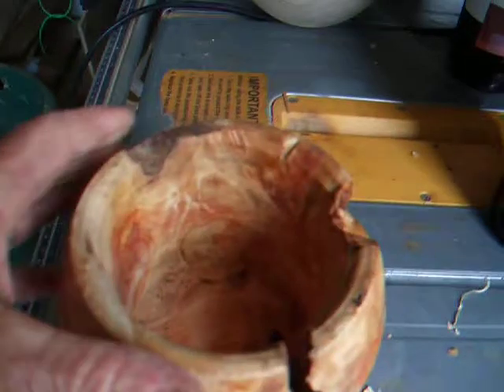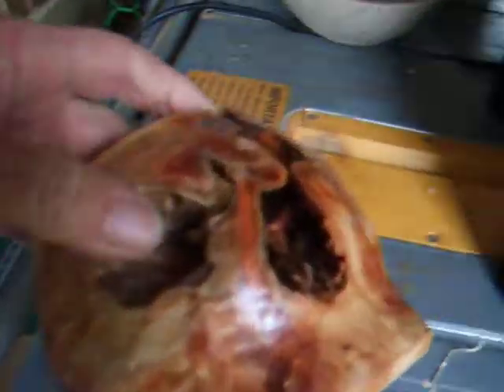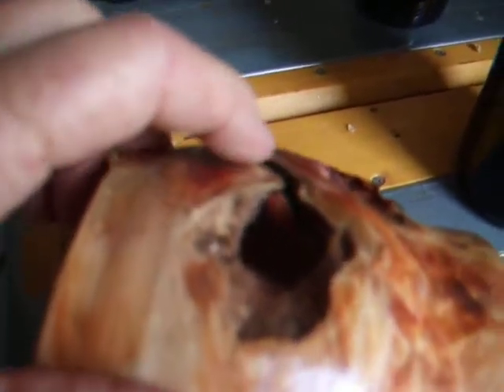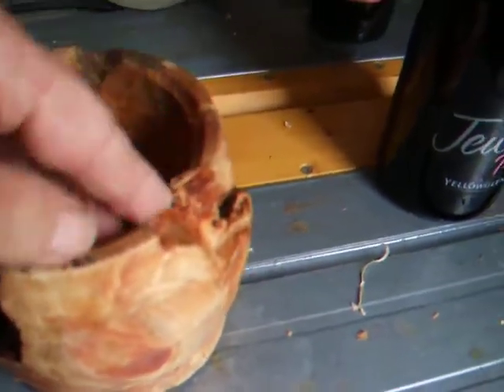It looks pretty good, nice colours inside. But I couldn't make it any thinner — that's a good three quarters of an inch to an inch thick, because of the thickness of that running across there. I wanted to keep that on it, so I had to stop. I couldn't go any deeper there, and of course on the inside I couldn't go any deeper, because of this feature would have been cut away too deep down.